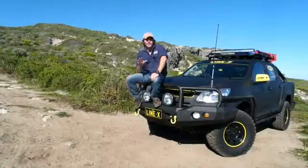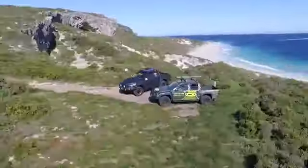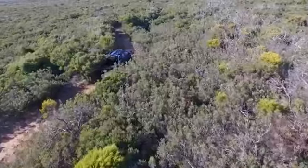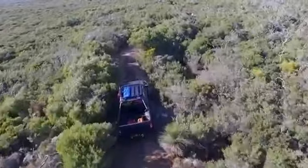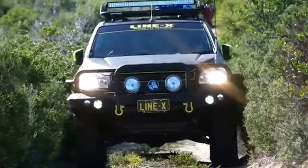I don't know too many four-wheel drivers that aren't hard on their utes — it comes with the territory when you get off-road. Now, to get to this absolutely cracking location right here, I've had to drive one of the gnarliest, most tight and scratchiest tracks you'll find in the south-west of WA, but I've done it with complete and utter confidence and without a care in the world. The secret to that is something I'd like to share with you right now.